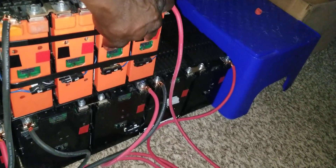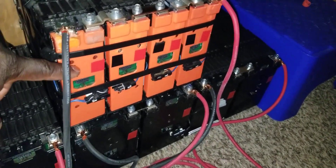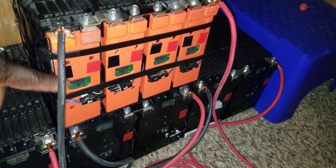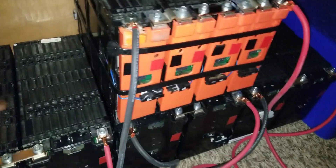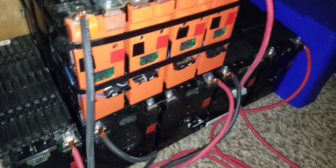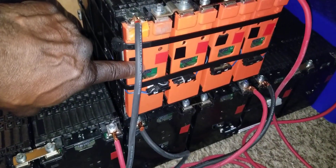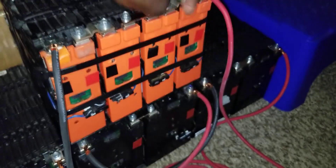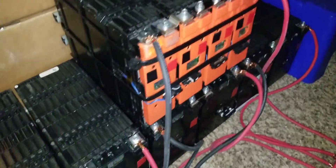I have two extra cells because each cell here is about 8.2V on its own. If I combine two of them I get one of the larger modules. So one, two, three modules plus one small gives 48 volts; another set gives another 48 volts. When I combine some of these extras it gives me about 60 volts, and my inverters can handle that.